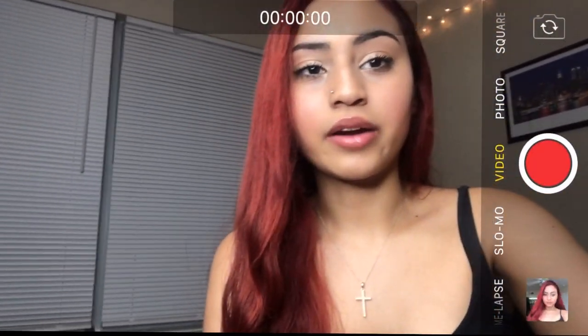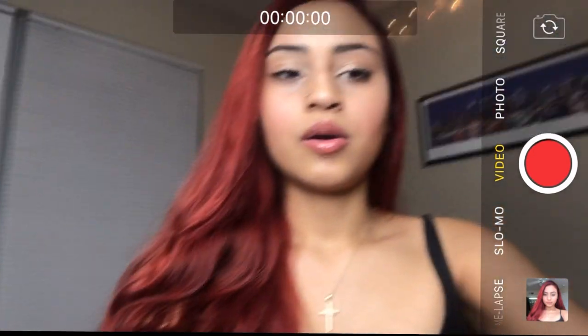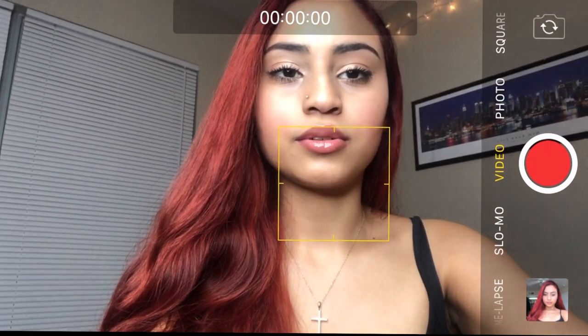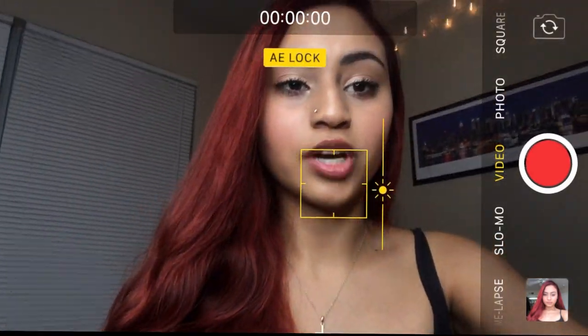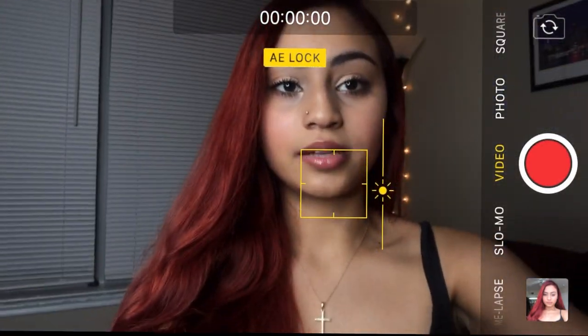Maybe you guys know this or maybe you don't, so here I am to inform you — because I didn't know at first. When you start your channel and you're recording videos, it has to be sideways, because otherwise it's going to come out vertical on the video. Sometimes I would forget and the whole video would be like that — you don't want that. Right now I'm on my iPhone, and I wanted to show one example: when you're in video mode, you can hold down and when it says AE lock, you can adjust the lighting by moving your thumb up and down.